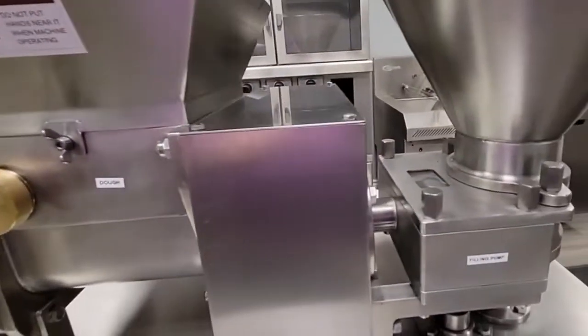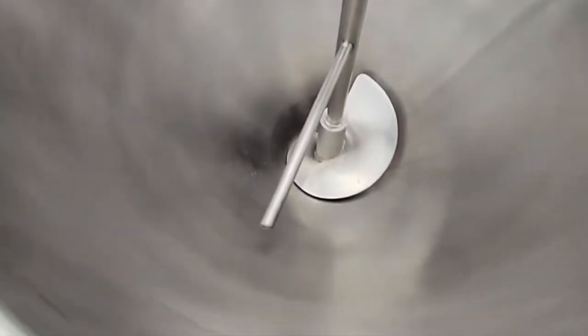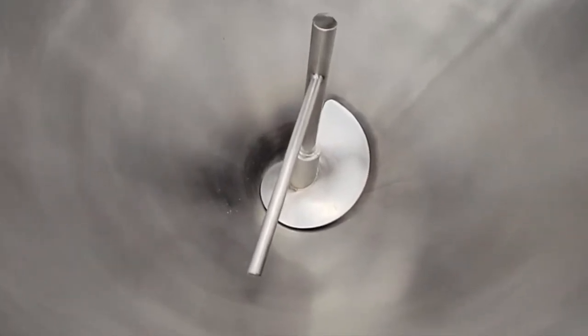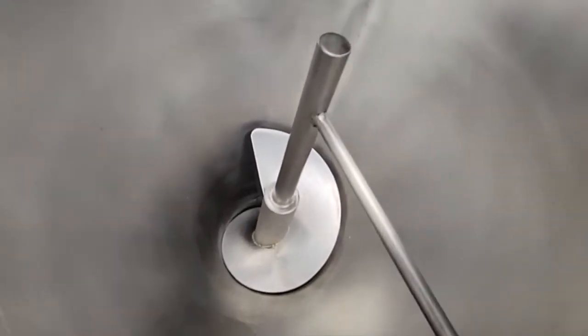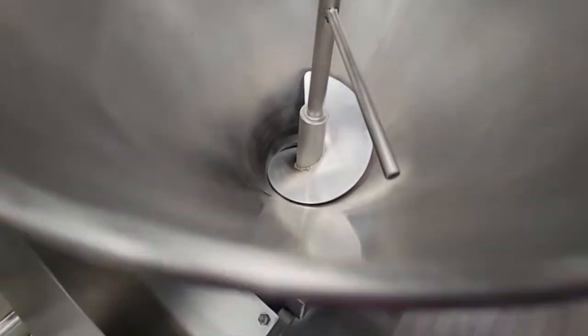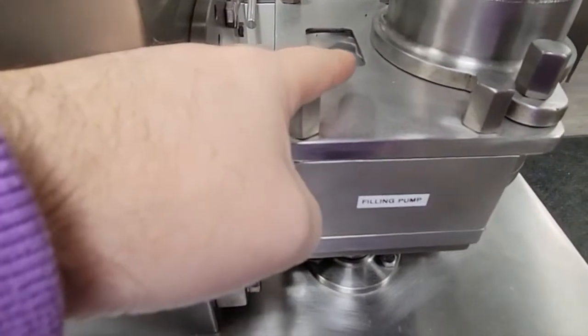And you have the filling screw — that's this one right here. The filling screw is very unique because as you can see it's airtight. As soon as the product goes in, it brings it down with pressure and takes your filling nicely down to the filling pump.